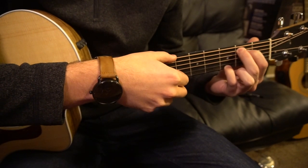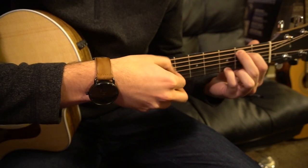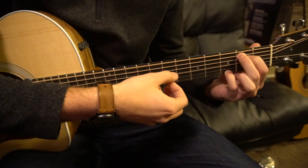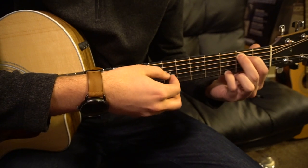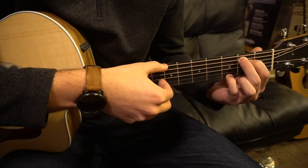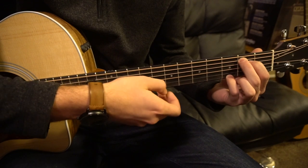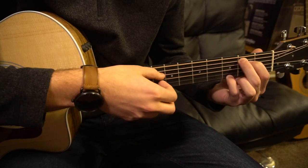What's tricky about this song is the fingerpicking. We're going to go low E, G string, D string, high E string, and then back to your G, D. That fingerpicking is: low E, G, D, high E, G, D. And that's the fingerpicking that's played throughout the entire song.